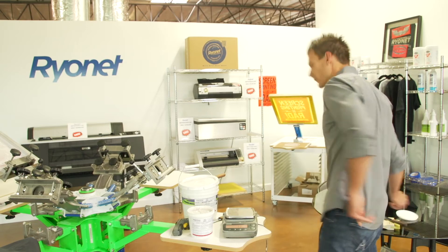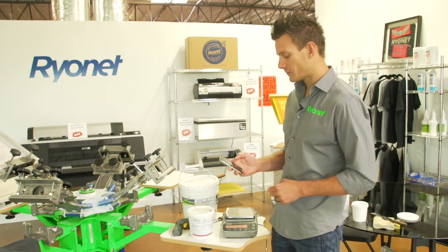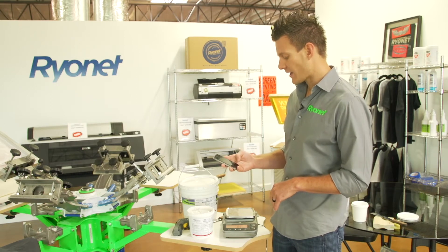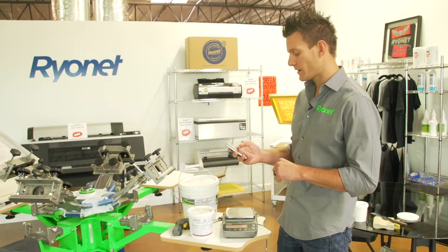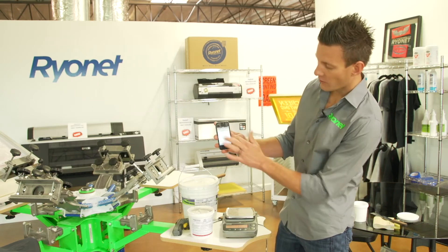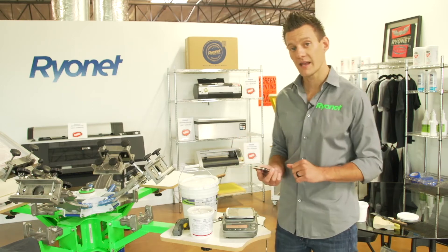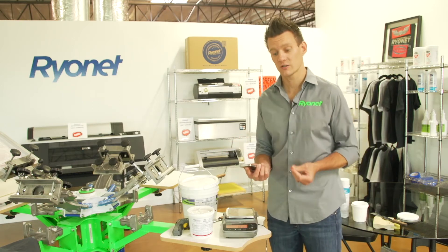So first, we want to figure out how to do that. I just pulled up my iPhone and searched the Rionet help desk. You just find the help desk — it's linked right from the homepage of our website. I searched 'low cure' and found the article on the help desk right here: low cure additive, super simple to find. Simply download the PDF and that gives you the instructions of use.